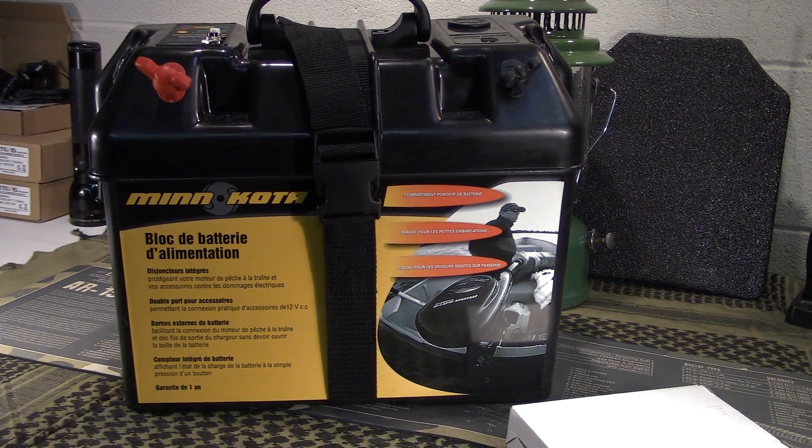Welcome to Guns and Gear Network, everyone. Appreciate you tuning in today. For those of you that follow my channel, you know that I've been working on a solar off-grid setup for camping, overlanding, just general prepping — being able to have a solar power generator, or power bank for off-grid.